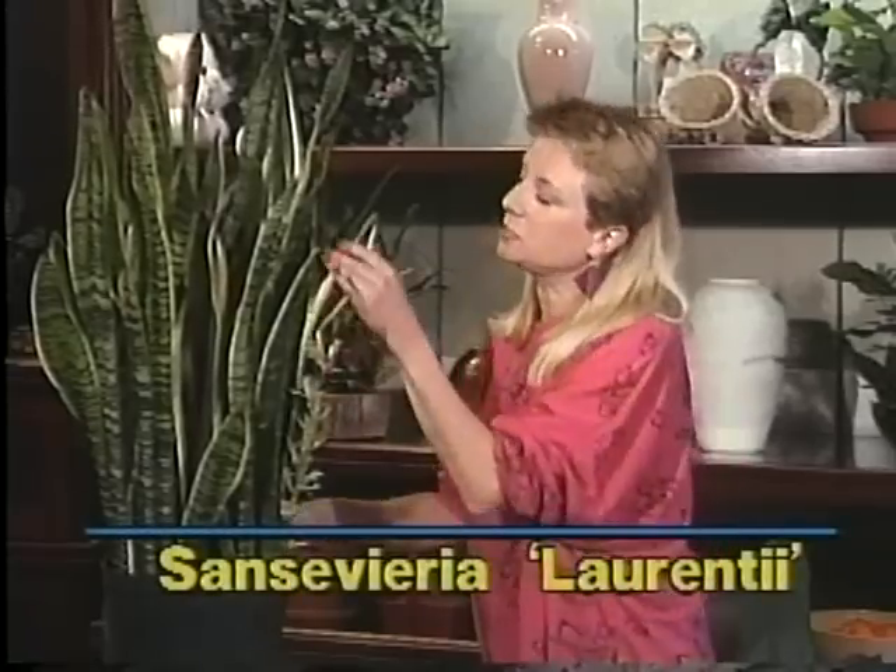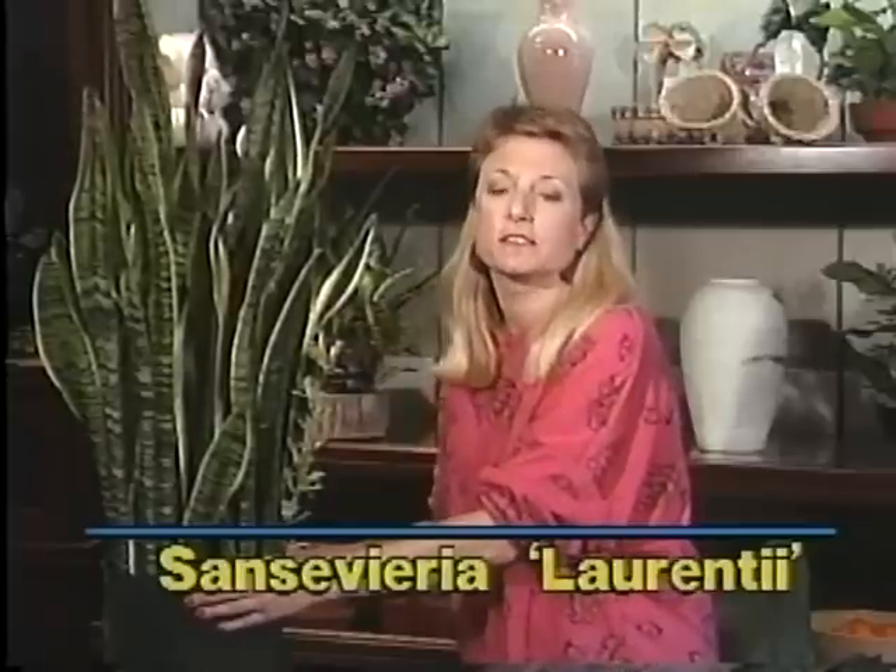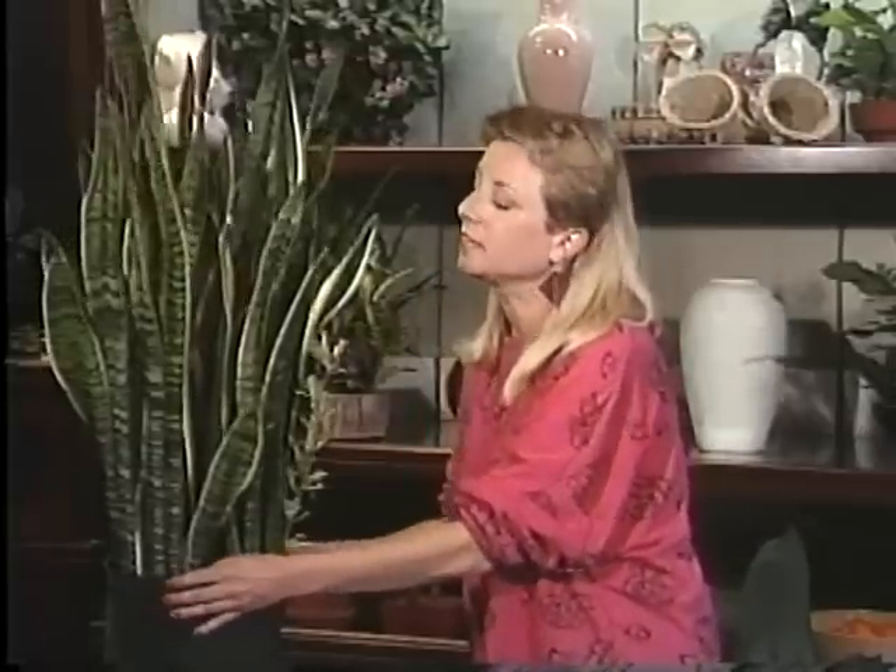For those tight spaces, there's no plant better than the snake plant or the Sansevieria. This is the Sansevieria right here, also known as the snake plant, mother-in-law's tongue, a good luck plant, and sometimes even known as a devil's tongue. So you can call it whatever you'd like, but this is it.